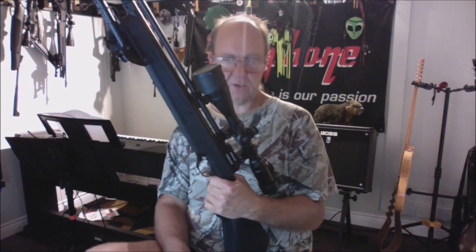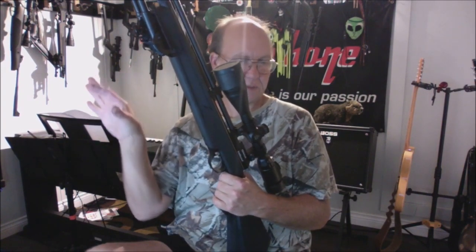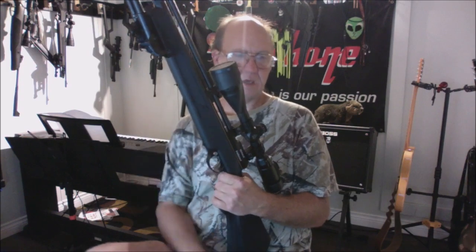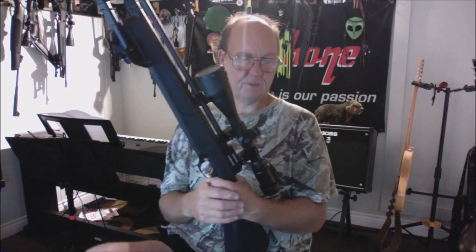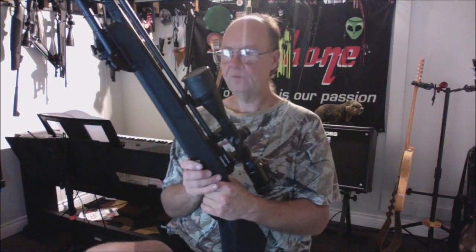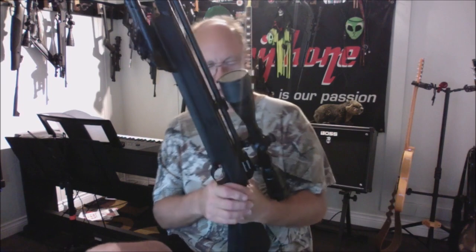I talked to Airgun Source today about Hades pellets in .22 cal — they've been out of stock but a new batch is coming in, so I'm going to order a couple of tins to try in this gun. The majority of my guns are .22 caliber — I like horsepower and knockdown power, though I have nothing against .177s.